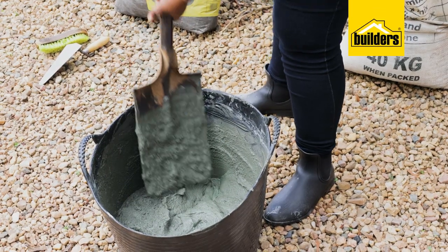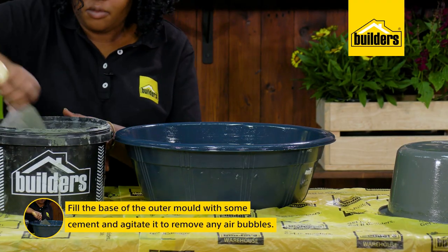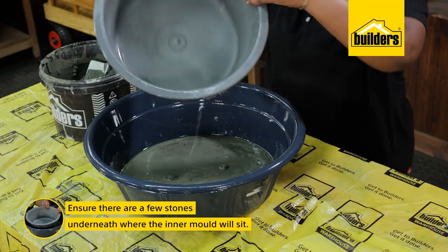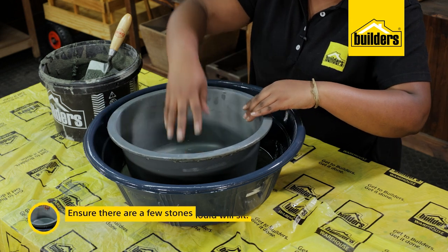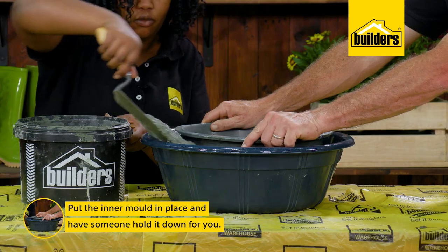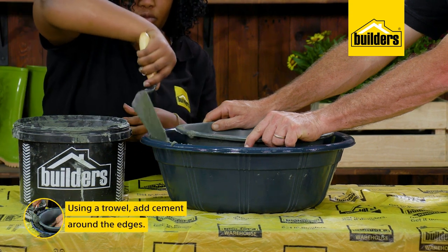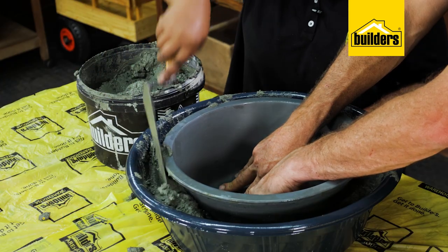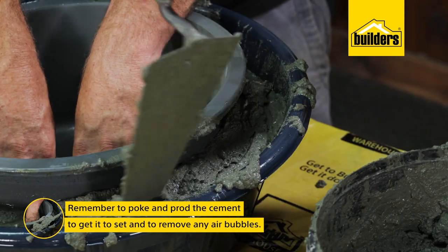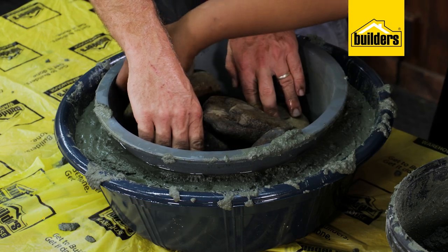Now that my cement is mixed, I'll start by filling the base of the outer mold with some cement and agitate the dish to remove any air bubbles. Ensure there are a few stones underneath where the inner mold will sit — these will prevent the container from sinking to the bottom. I can then place my inner mold in place and I'm going to ask Kevin to hold it down to avoid it from floating up. Then, using a trowel, I'll carefully add cement around the edges and poke and prod the cement to help it set as a solid mass and remove any air bubbles. I'm going to fill the tub with some rocks to weigh it down while it cures.